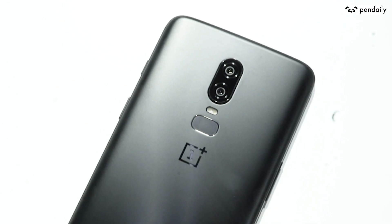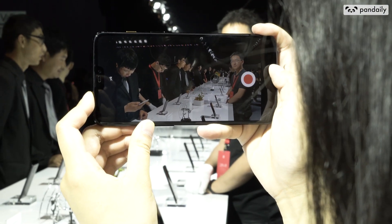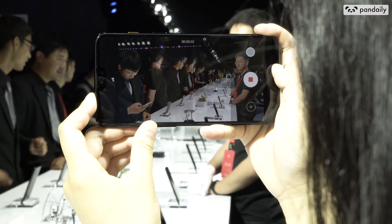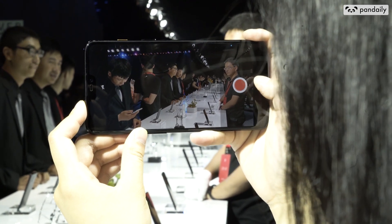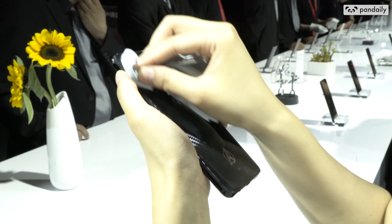At the back, you can see the rear cameras in a vertical alignment. The main camera is 16 megapixels equipped with optical as well as electronic image stabilization. And the secondary camera is 20 megapixels. This phone shoots in 4K at 60 frames per second and also takes photos in RAW.